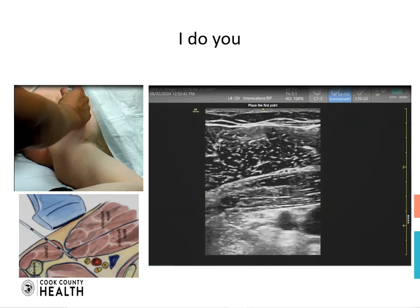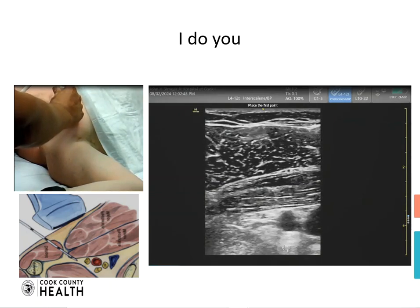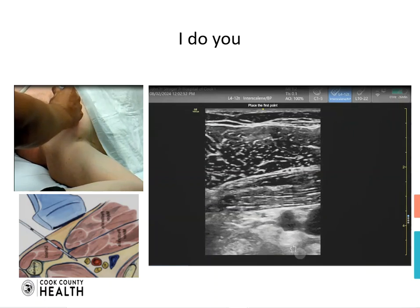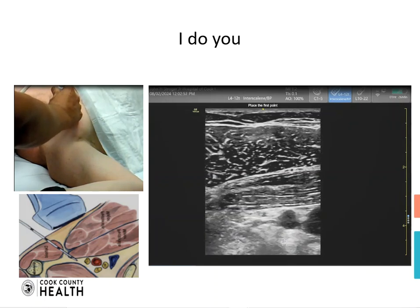Now we have a marker that is going to help us describe the anatomy better. We're going to go from cephalad to caudad, and we want to do a perivascular block and deposit our local anesthetic at this location.